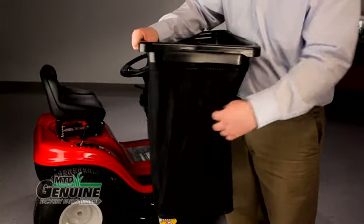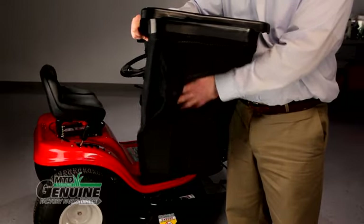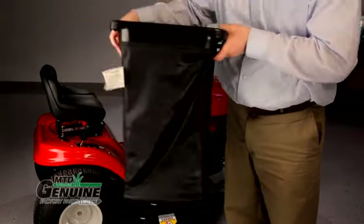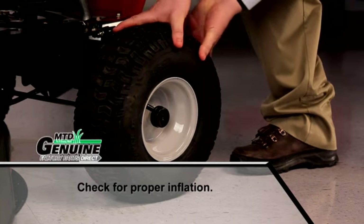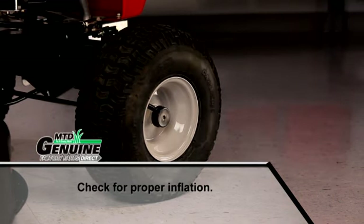If your rider is equipped with a bagger, check all the chutes and bags for holes, damage, or tears, as any of these could lead to an unsafe operating condition. Check your front and back tires and deck wheels, if equipped, for excessive wear or damage, and replace if necessary.